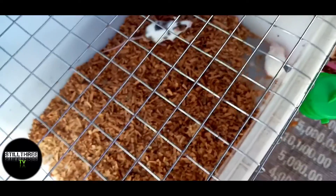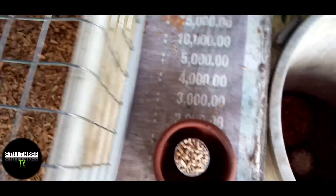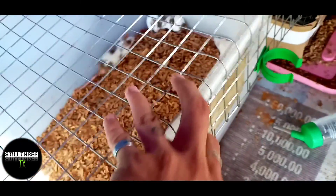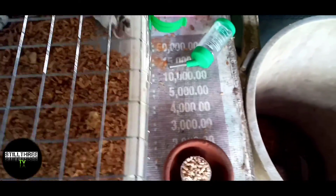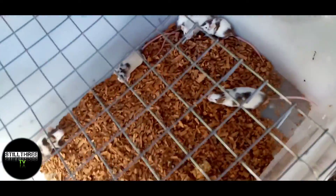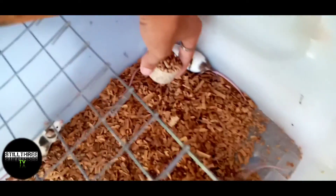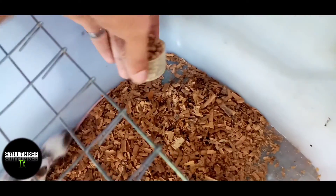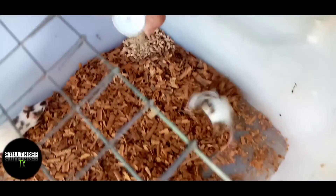Pangit-pangit pa yung setup po guys. Tanggalin natin yung tool bag. Simple lang yung setup, hindi pa kasi nandito yung orders ko. Nag-order tayo ng mga limang bean cage. Dito natin ilalagay sa gawing to kasi dito yung tubig nila. Para pag nag-leak yung tubig hindi mababasa. Hanggang hapon na nila yan.